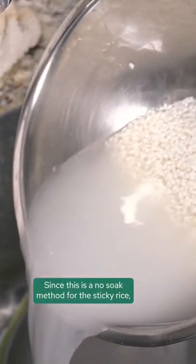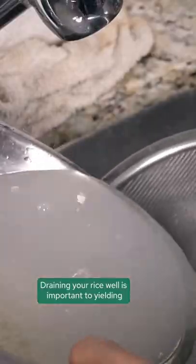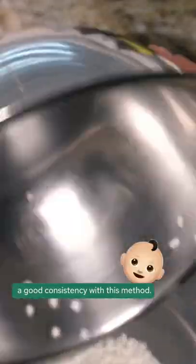Since this is a no-soak method for sticky rice, you want to make sure that you add only the right amount of water. Draining your rice well is important to yielding a good consistency with this method.